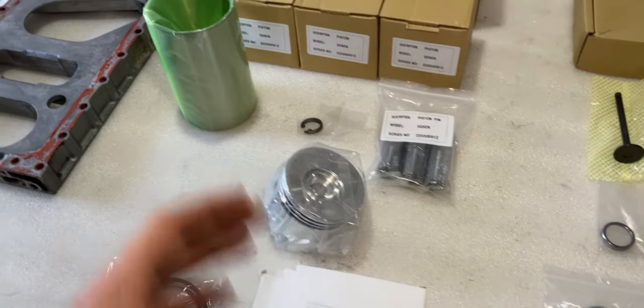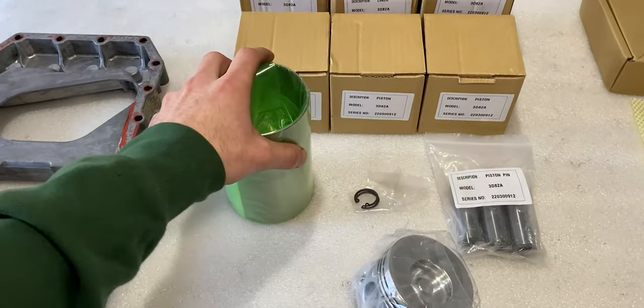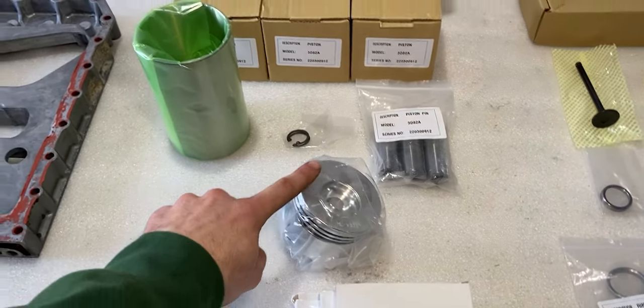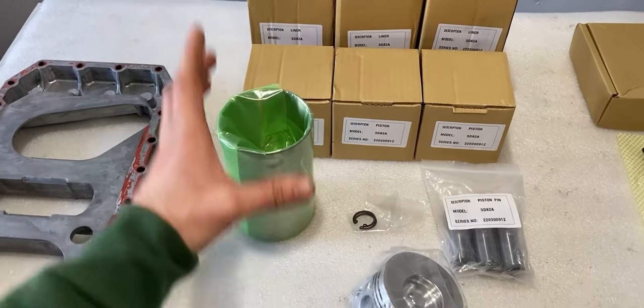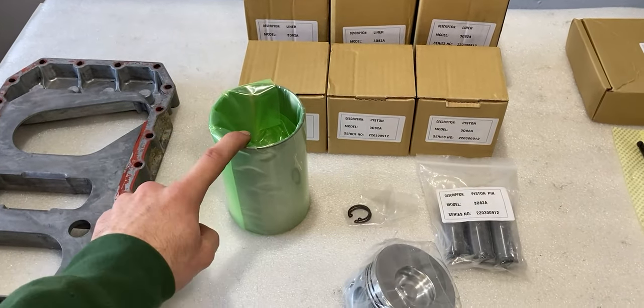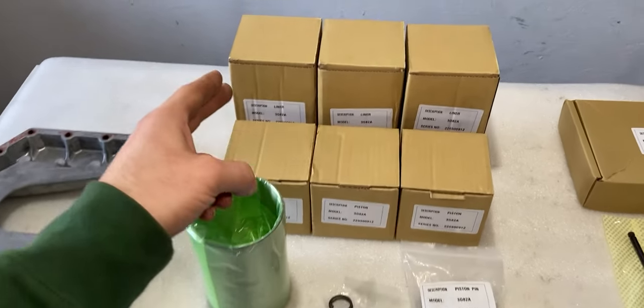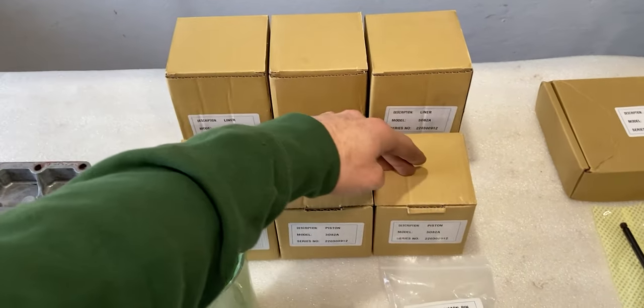With this piston we also have three brand new wrist pins and snap rings to hold the wrist pins inside the piston. The next thing I have on this table is a liner. I thought I could get oversized pistons but that's not the case — I will go back to original size and use liners. This liner will be inserted into the engine block and bored out to accommodate the original size piston. The pistons and liners came in sets of three, so we have three liner boxes and three piston boxes.